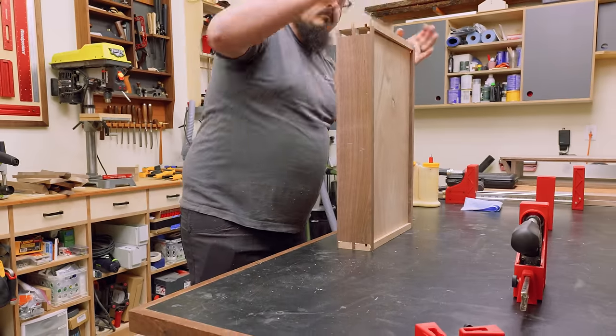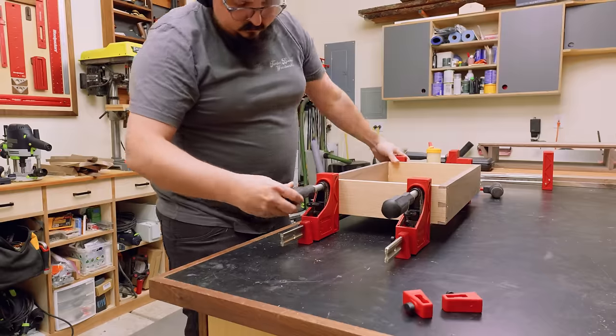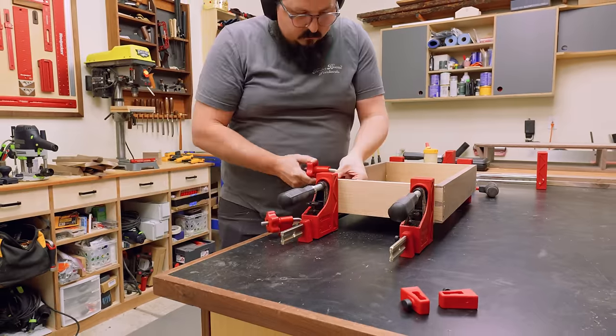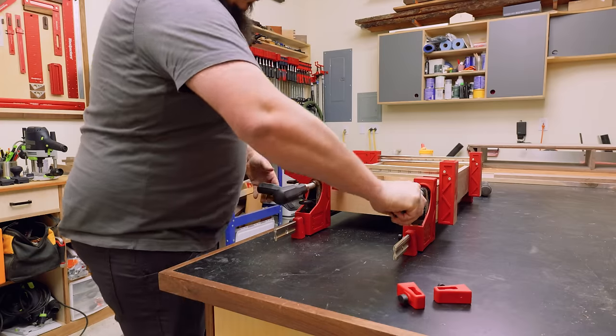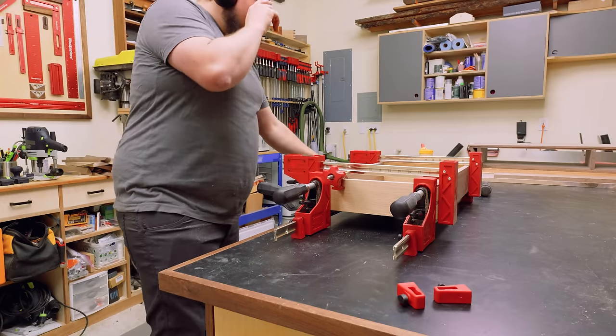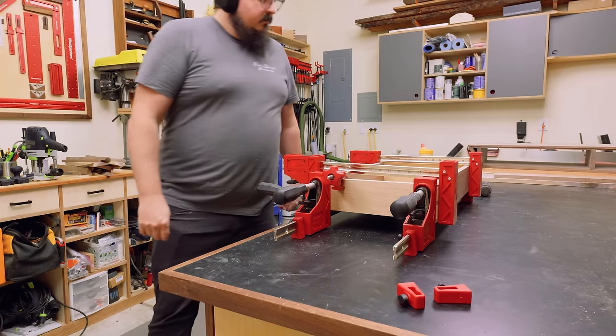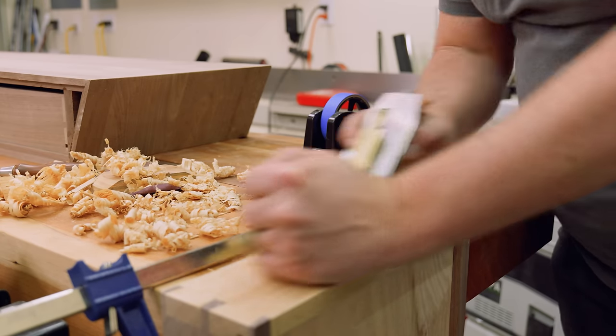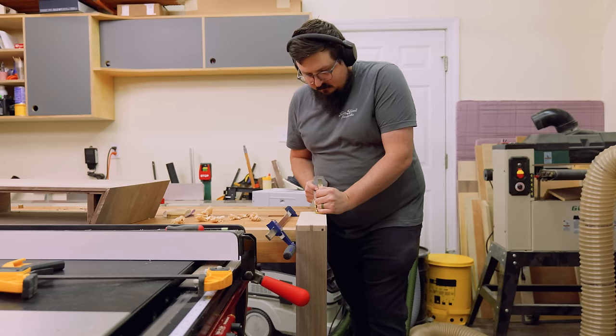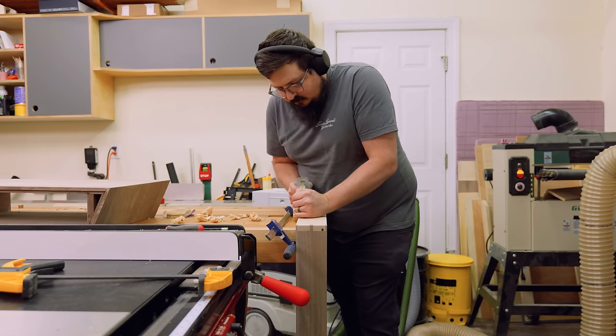All I had to do was glue and assemble my drawer boxes. Because these are dovetailed boxes they're already going to be pretty square, but I went ahead and threw in an extra clamping square just to be sure — it would really suck if I popped these guys out of clamps and they weren't square. Luckily that was not the case, and when I popped them out of clamps I could throw them onto the workbench and use a number four smoother to clean up the pins and tails.